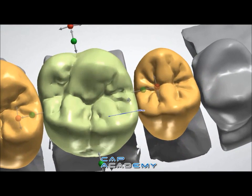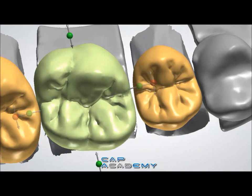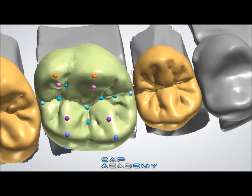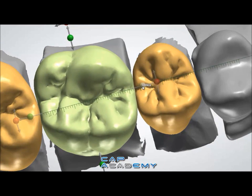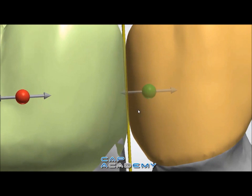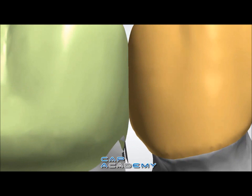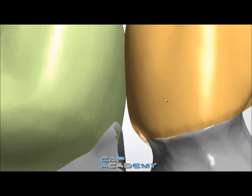The way the bridge connectors work with full contour, with none as a bridge connector, is it's done through intersection — through having them collide and crossing through each other. So right here I'm just fixing my contact, and then I'm using the transform tool and pulling it out. Now you see I have a nice intersection on the two restorations, the pontic and the prep, and you can do a little tweaking.